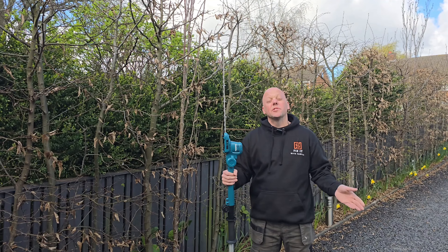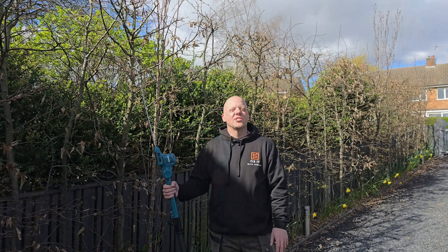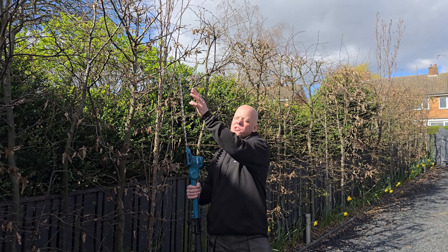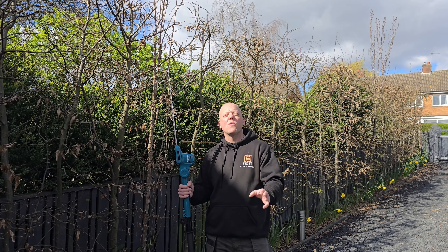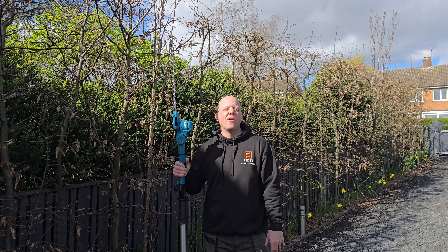This hedge trimmer can trim up to 10mm thick branches and it's ideal for a hedge like this. In fact it's ideal for most hedges, as you're only trimming the ends off and not actually cutting the hedge. Now I'm going to trim this hedge — the front, the back, and the top. This hedge is over 100 meters long and 2.5 meters high. We're going to put a fresh battery in and see how we get on.